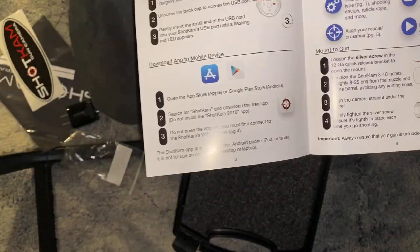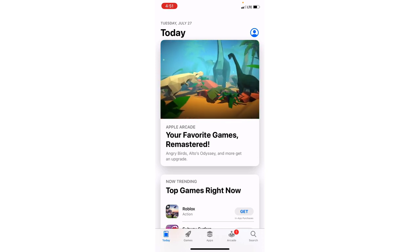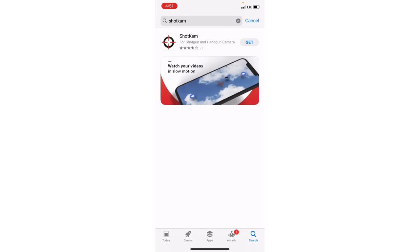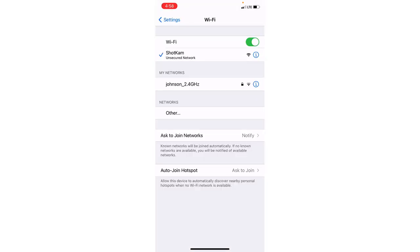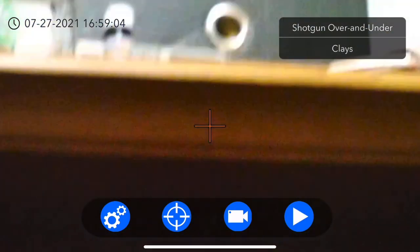I'm going to put on screen record and show you how to get the app. I've got an iPhone 11. If it works with Play Store anything, just push the search button and go to ShotCam. That's what it looks like — for shotguns and handgun camera — get that, it's a free app. Install and there we go, it's installing. When you get a ShotCam, hold the button down for five seconds, then let it go. Two lights will come on — one yellow, one green — and then your settings app will show a ShotCam network. Come over here to ShotCam, find and connect.